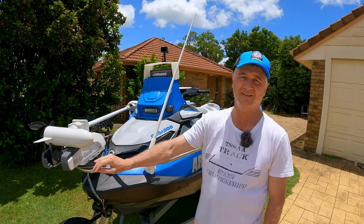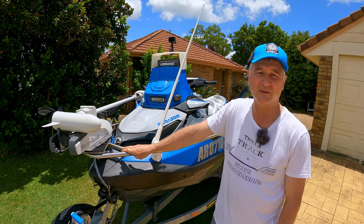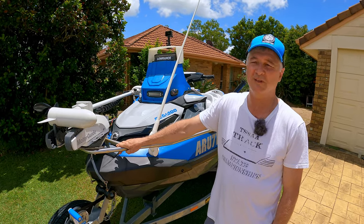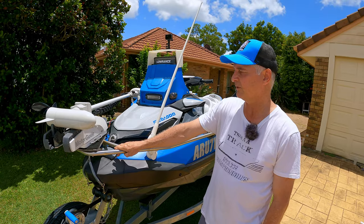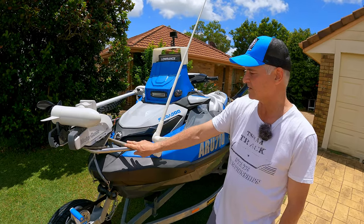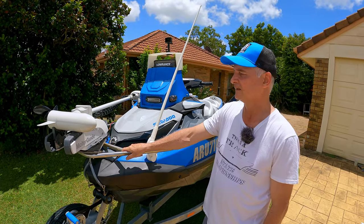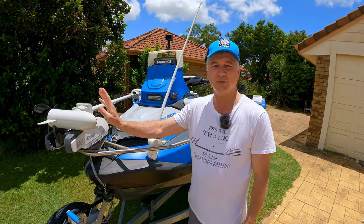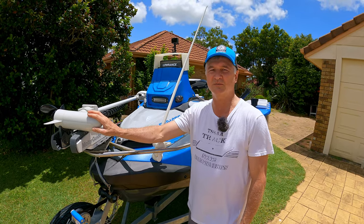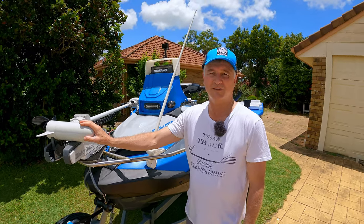The bracket - I assume you made this? Yes, it's made out of 316 stainless steel, a prototype - it's really solid, doesn't move. The motor comes off in two minutes, easy to use and doesn't intrude anywhere. The motor specs are 12 volt, 50 pound thrust, which is more than enough for a small jet ski, and obviously it had to have spot lock.